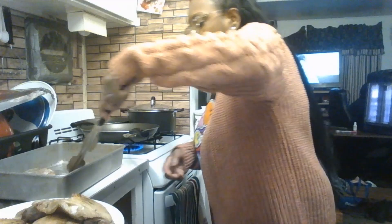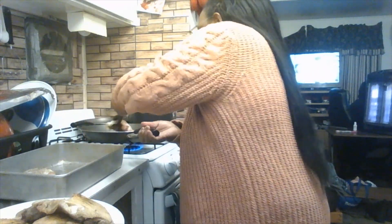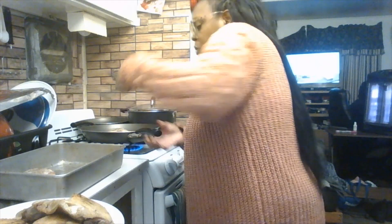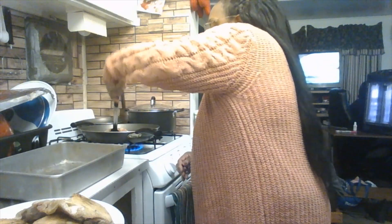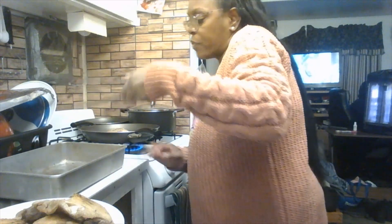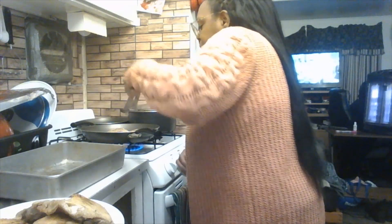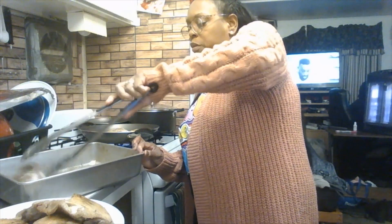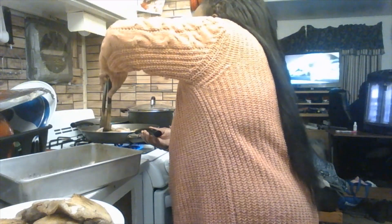Now I'm setting the first batch aside and putting the other four pieces in the skillet. You can cook with the meat side down first, or the skin side down first — totally up to you. I like to start with the meat side down first, then flip it. Give your chicken about five to seven minutes to cook on each side.